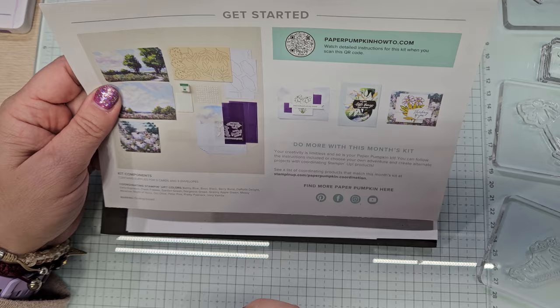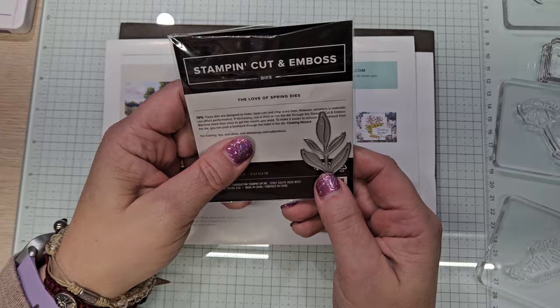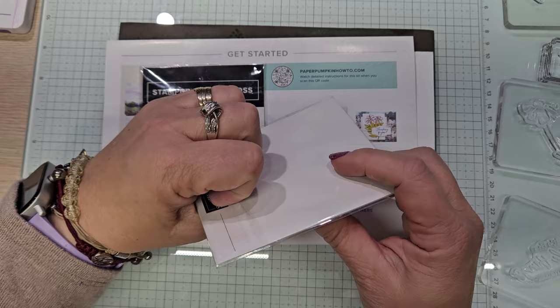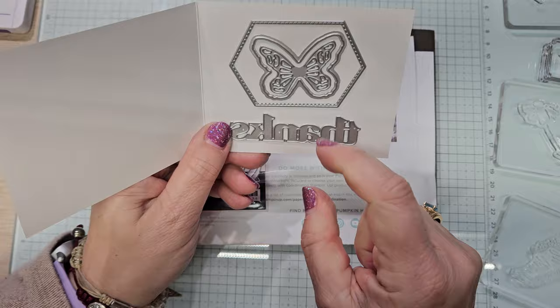This is interesting — this is using the Garden Meadow die, that large cut-out. They turned it upside down because it looks like a door. And these are from the Love of Spring dies, which is supposed to coordinate with this kit. Let me show you the new Thanks and Beyond dies, which you can only get if you are a Paper Pumpkin subscriber. They're meant to go with April, May, and June, and look — they've got a butterfly. I love the thanks — very useful.